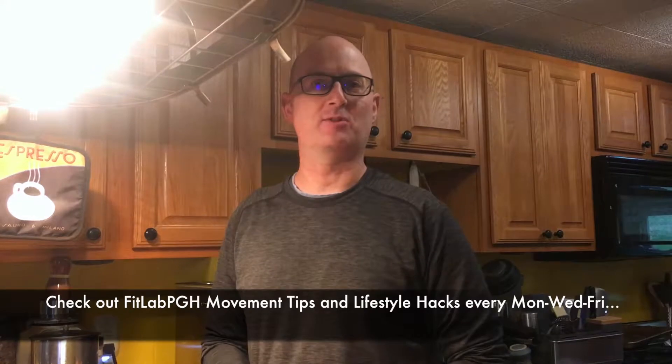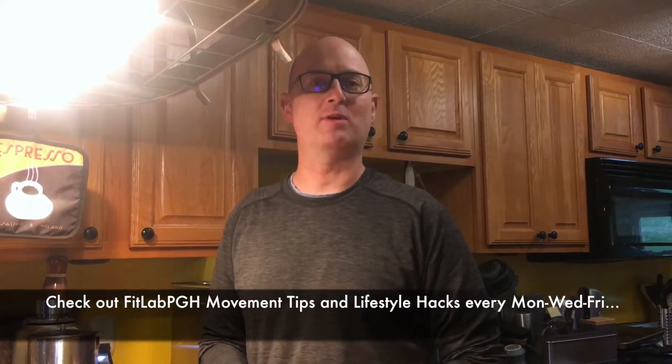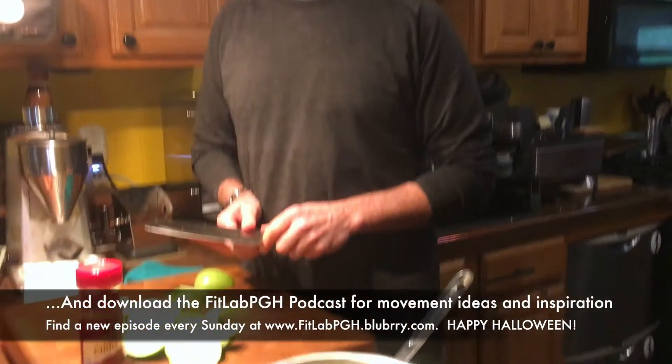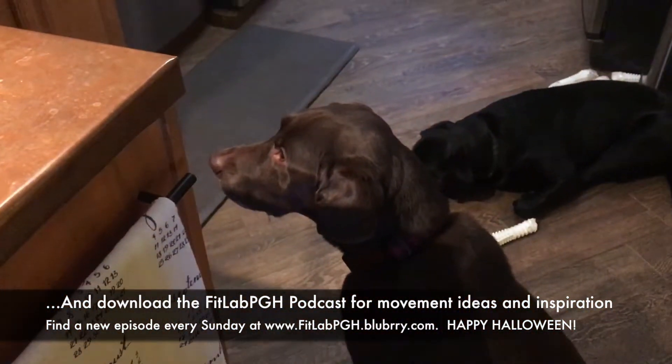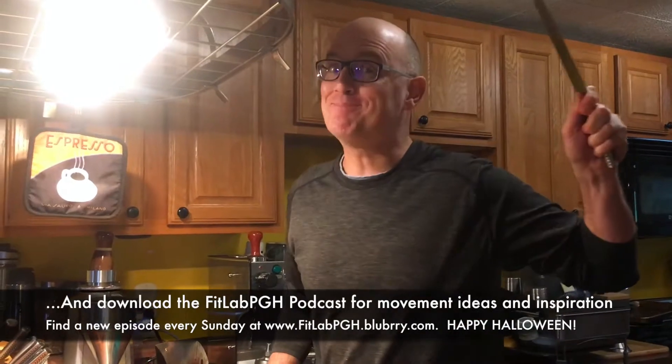FitLab PGH has another movement tip and lifestyle hack for you every Monday, Wednesday, and Friday. Happy Halloween!